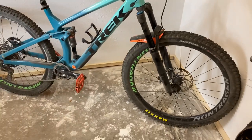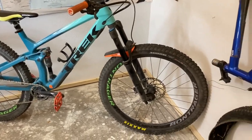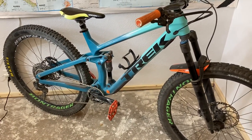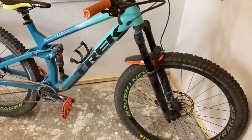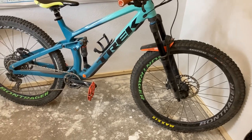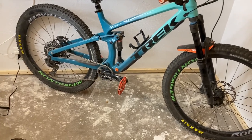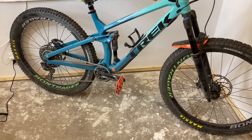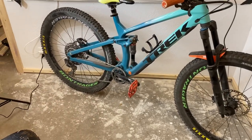If you have any questions, definitely let me know in the comments below. This was just a quick video to tell you what my favorite setup is. I'm probably going to run the Assegai-Aggressor combo for the rest of the season. I'm really interested in running the Assegai-Dissector combo but haven't had a chance yet — if I do, I'll give you a review on it. This setup is really good for the trails I ride around here, which are tacky most of the time but also get dusty, loose, muddy, steep, and flat — the full gamut often on the same ride. It's been a really good setup for that.